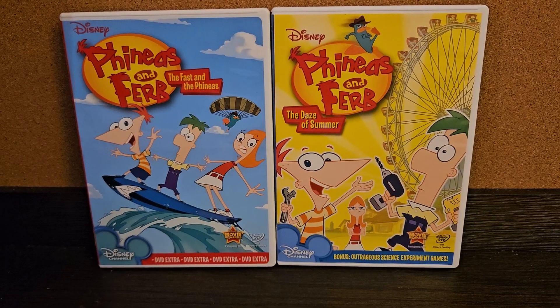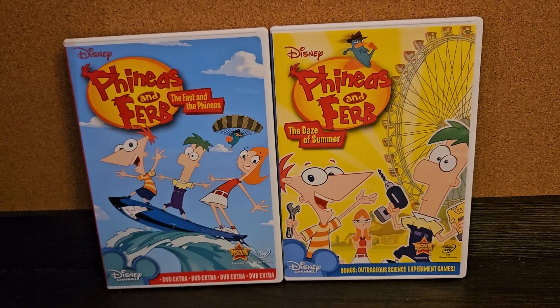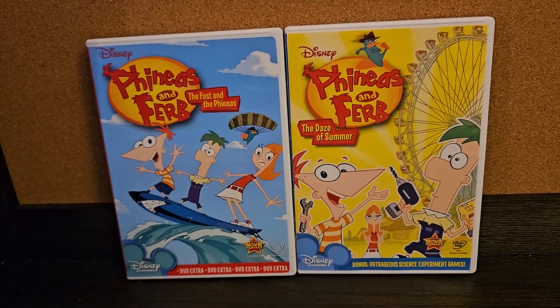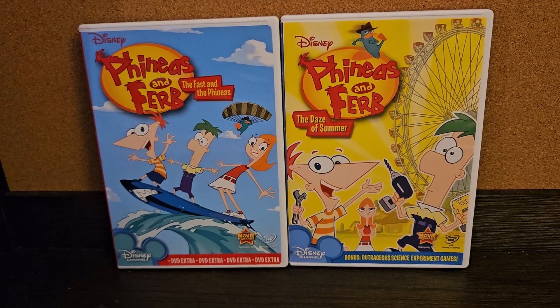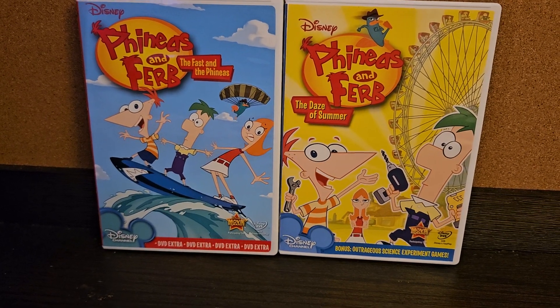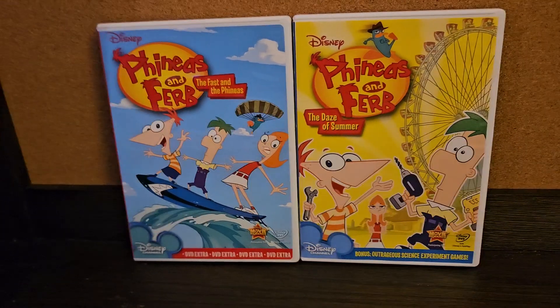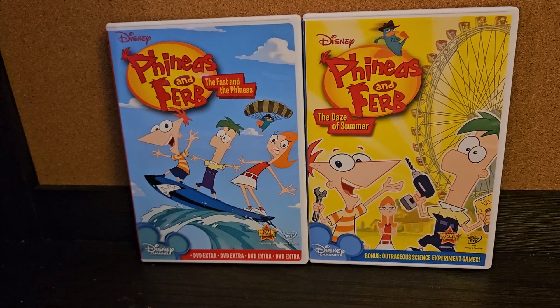Anyways, it is going to be rebooted, and it's going to be on Disney+. I don't know if it'll be a continuation of the series, but I sure hope so.